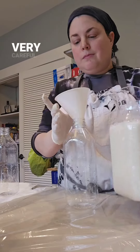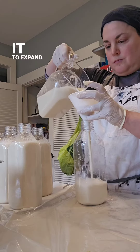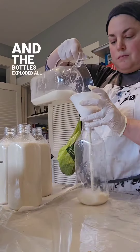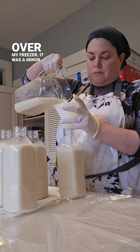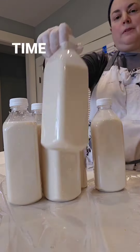Just be very, very careful if you freeze it in glass and leave plenty of room for it to expand. One year I didn't and the bottles exploded all over my freezer — it was a minor disaster. So now I use plastic bottles, defrosting one at a time as needed.